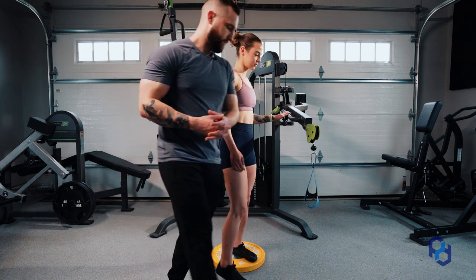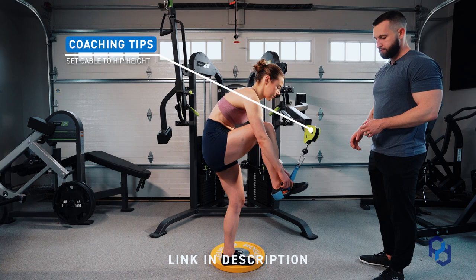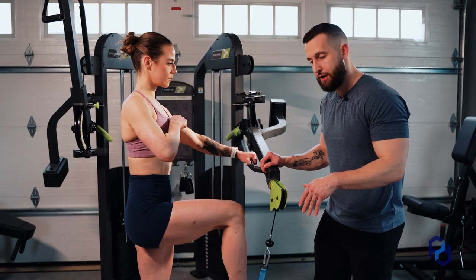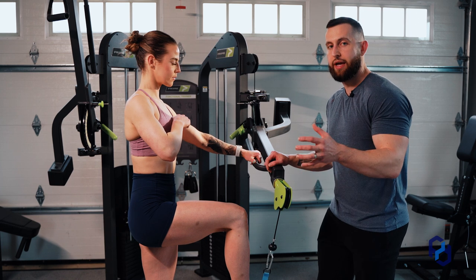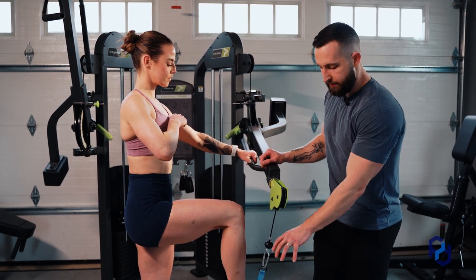One thing we want to focus on as we get started with this movement is a cable attachment that is going to go under the foot. The reason for this is that we're generating a lot of force downward, and if we have an ankle attachment specifically, the force generation is not going to be high enough and we're going to lose some of that force we're creating.